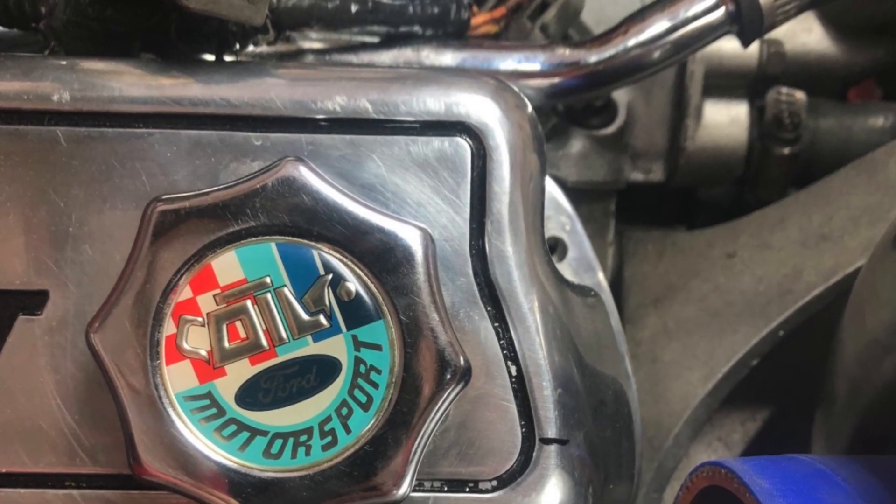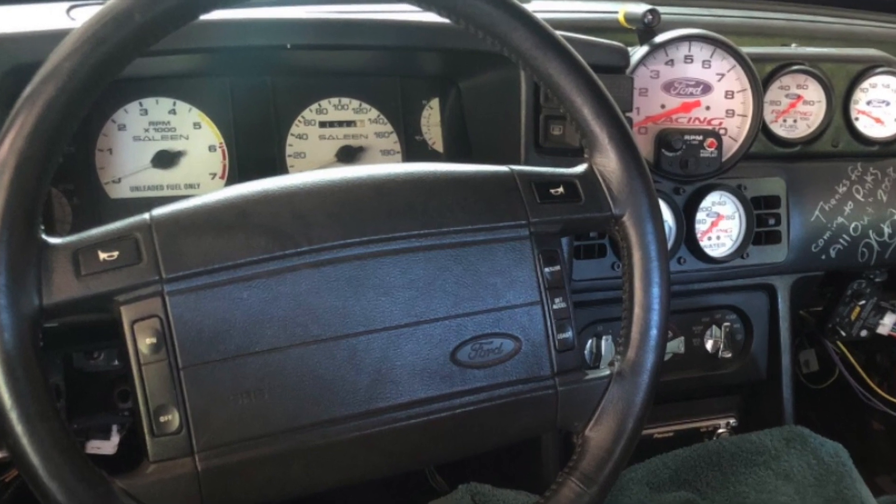An oil cap like this will really make you feel like you went back in time as well. For the interior, stock works as well, but nothing screams 1990s like a big old Auto Meter tach mounted to the cluster surround with a couple of 2 and 5/8 gauges in the center vents.